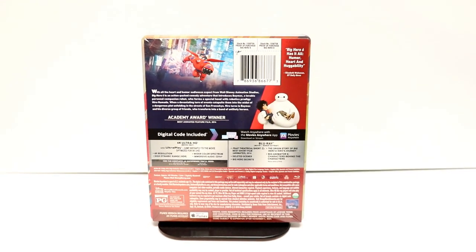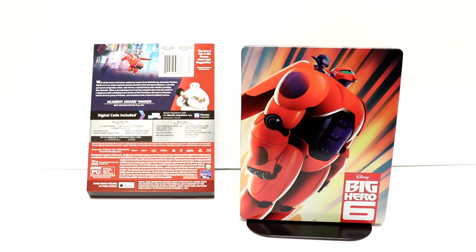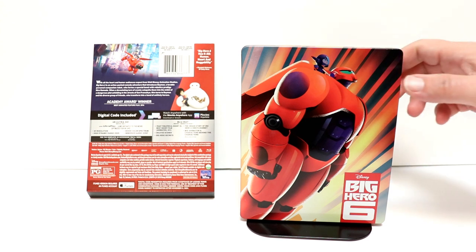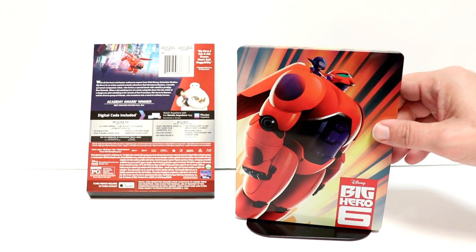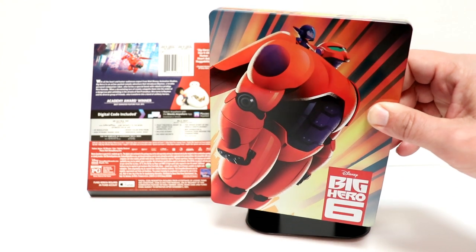I'm going to go ahead and get this unwrapped so we can take a closer look at this artwork. I've got the wrapper off and the j-card removed. Some really nice artwork here on the front — very colorful, really nice image of Baymax.